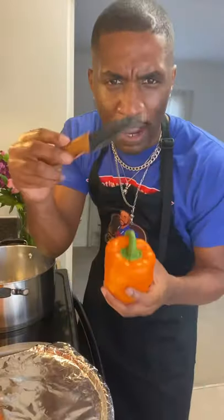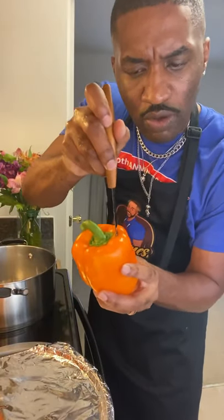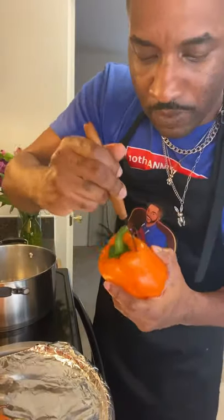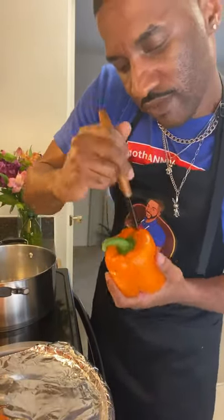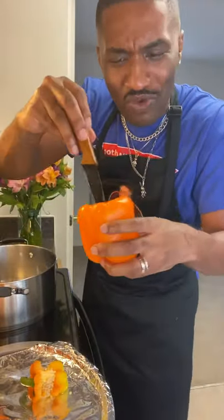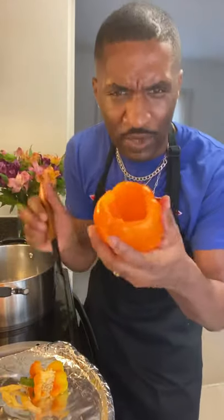Orange bell pepper. You grab your shank, cut the top out of the orange bell pepper. It's like we're doing a pumpkin. Pull it right out. We ain't got to dig all that out — it's already dang near carved out. Now we got to carve the face.